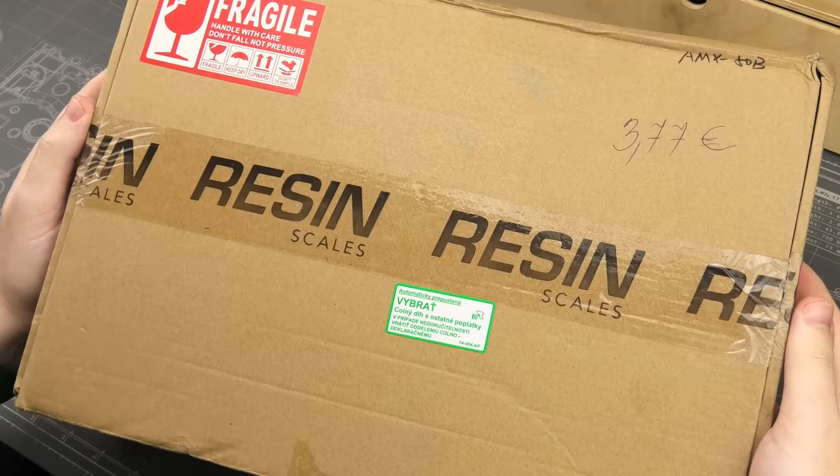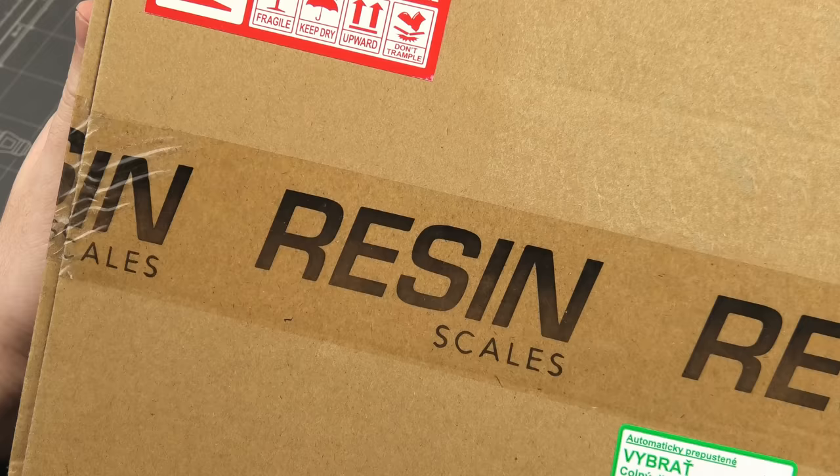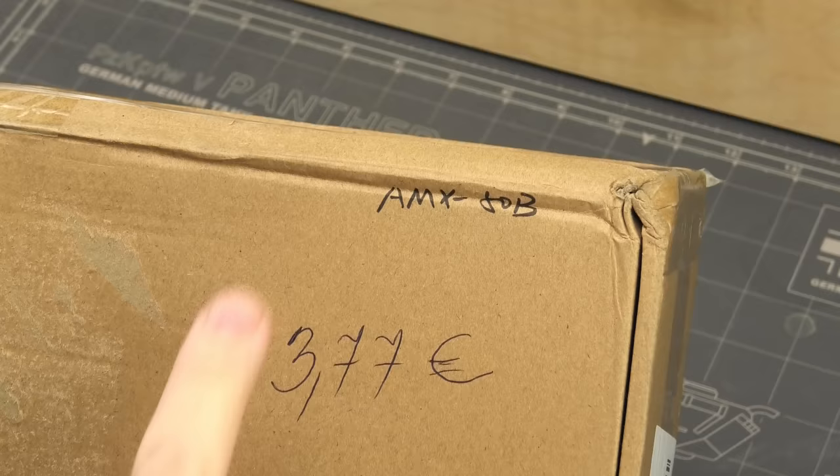My friends, tonight I want to show you something different. This unassuming box contains the best way to put it is a model from the future.